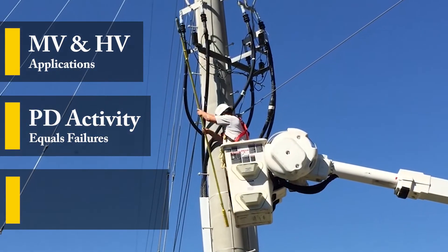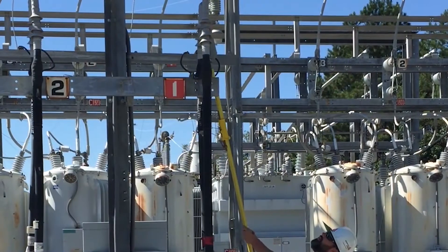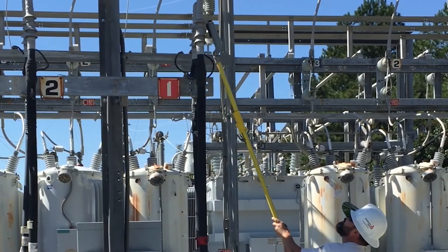Online PD testing is a convenient and low-cost choice for preventive maintenance programs. The PD-Lite's compact and lightweight design allows for safe detection of internal and surface type PD activity using capacitive sensing technology.